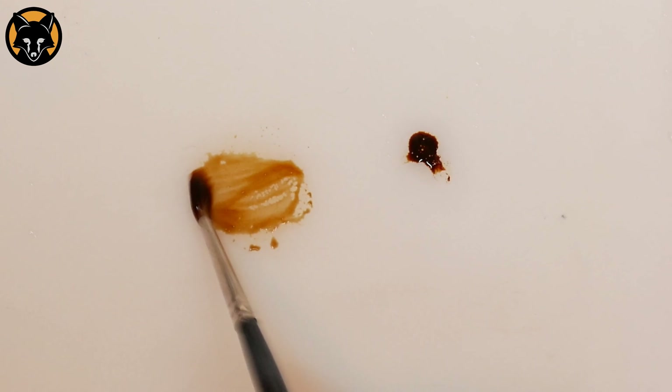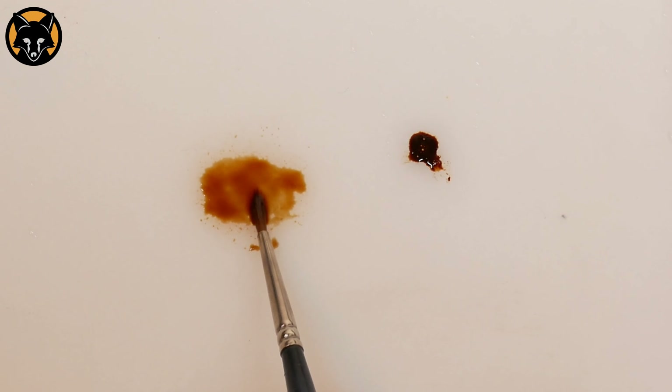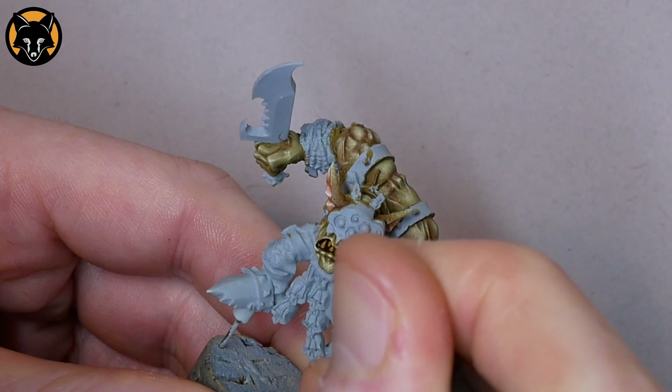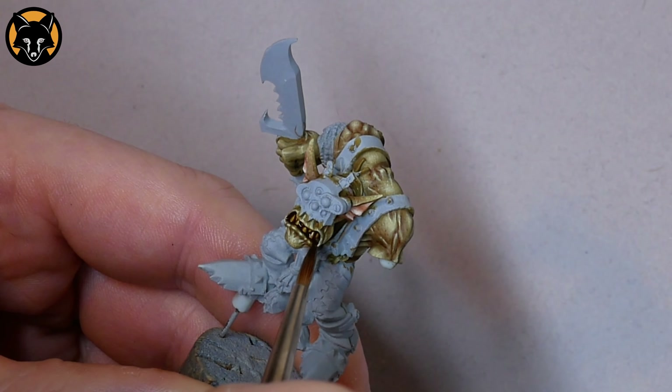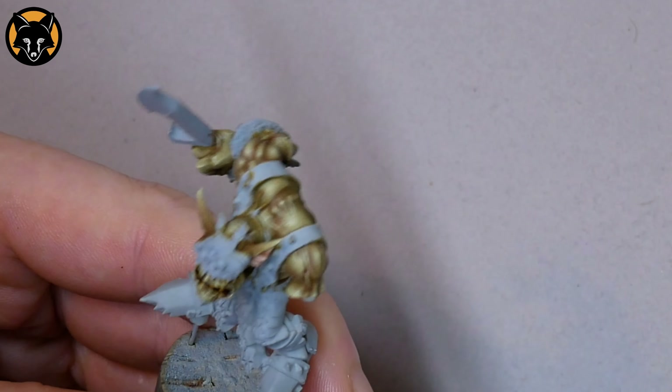When we apply that to the model it's going to have all the same properties of a wash but with the colour intensity of an ink. We also have the added benefit that it will give a slight wet look, which is perfect for doing teeth because you get that subtle glistening around the gums and the base of each tooth. It works really well.